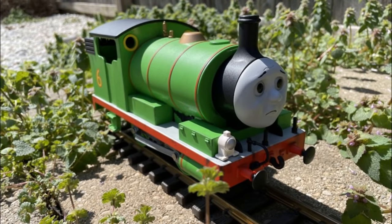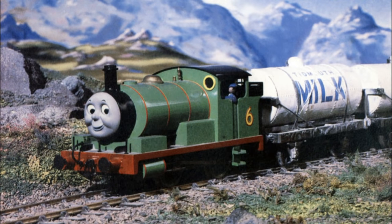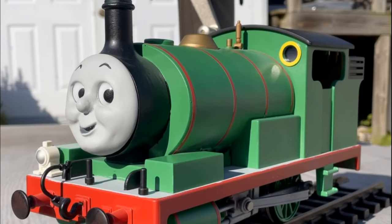As a lot of you guys already know, recently I started a project with my G-Scale Percy. Specifically, giving my best attempt to make him model series accurate. And while the job itself isn't complete yet, I think I finally hit a point where he's at least ready to show off. He just unfortunately has a bit more to go.